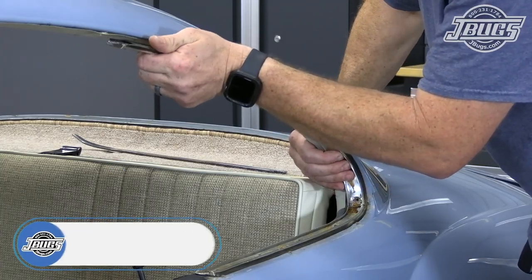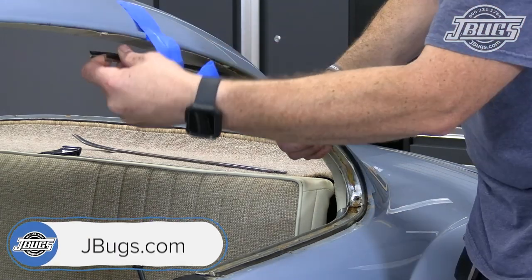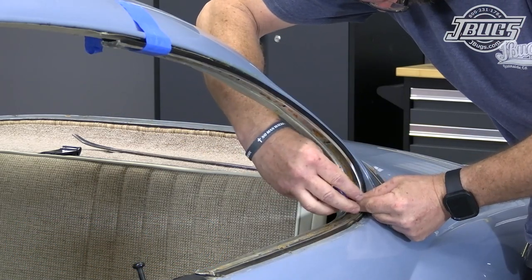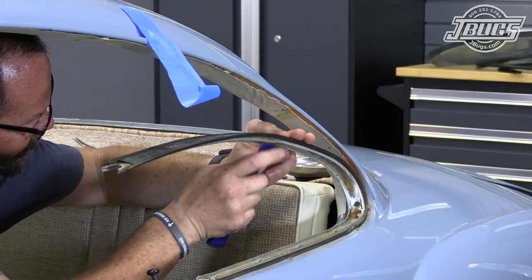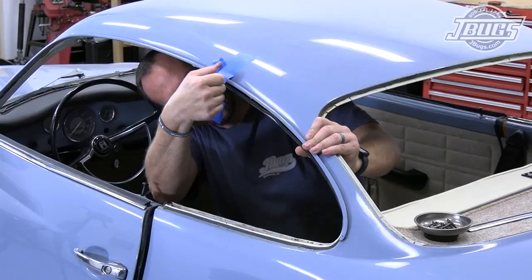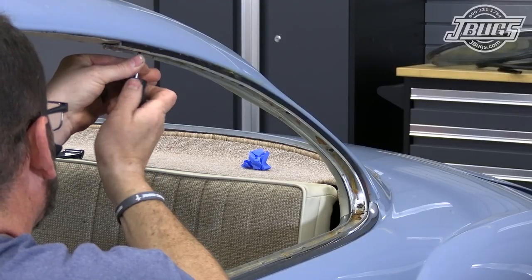We begin by setting the upper quarter window seal aluminum molding back into place in the rubber seal. We use a piece of masking tape to hold the molding in place so we can line up the screw at the bottom and thread it in. We make sure the rubber seal is correctly in place with both lips overlapping the molding, and tape the molding back to the roof while we get the rest of the screws installed.